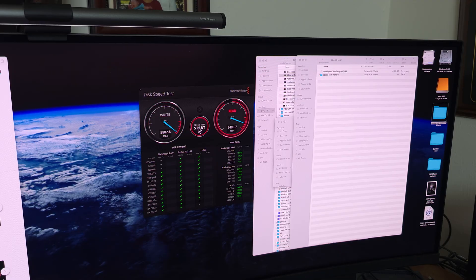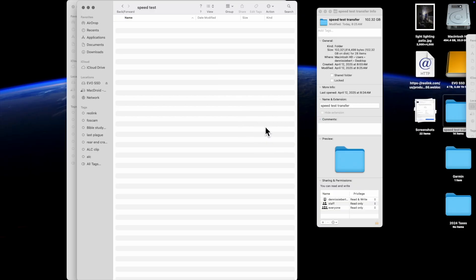Look at the speed — 5,882 read and 5,553 write. I think that is really good. I was hoping for more but that's what I got. Between 5,882 and 6,000 you really couldn't see a difference. It's pushing close to 6,000 on read and write — very close, close enough.